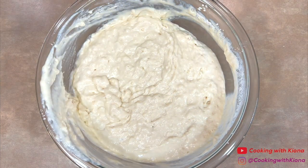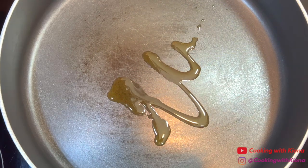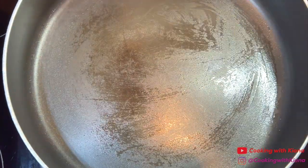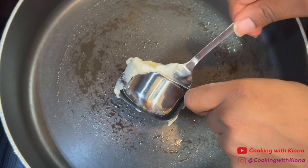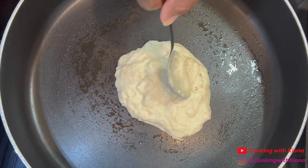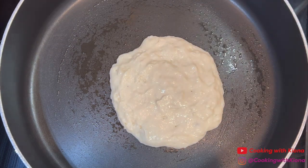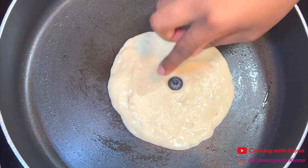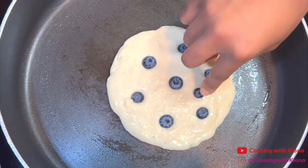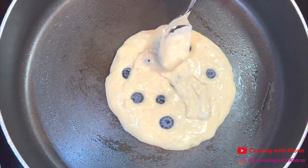Once you have finished making the batter, you can begin cooking your pancakes. In a large pan over medium-low heat, add a bit of oil or butter. Then add ⅓ cup of pancake batter into the pan, spread it out a bit, and form a circle. Then add the blueberries — you can add as many as you want. I also like to add a bit of pancake batter on top of the blueberries, but that's optional.